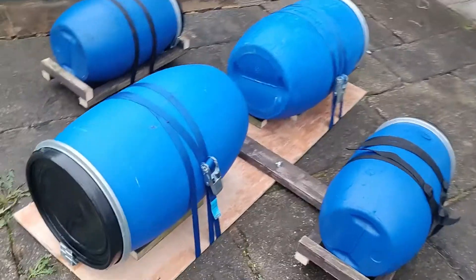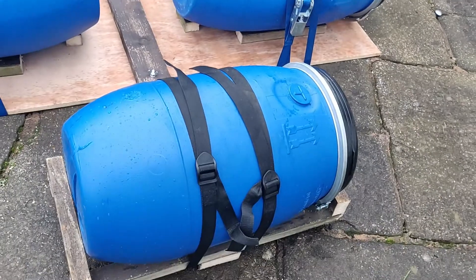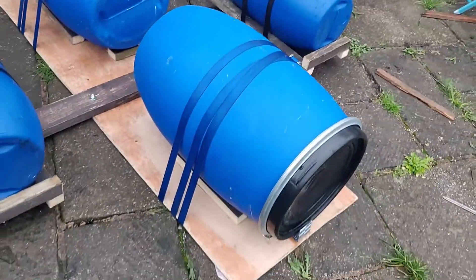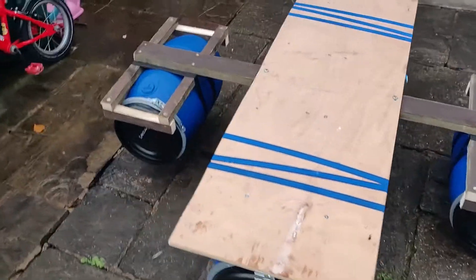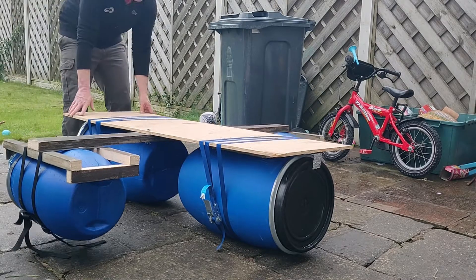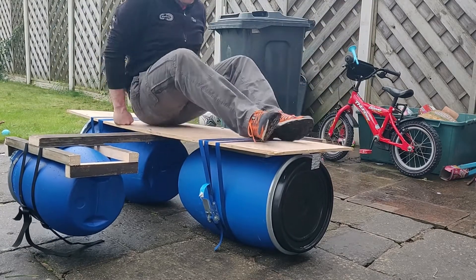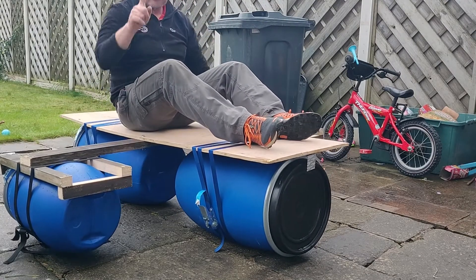And there she is, all made up. Ratchet straps on the big barrels in the middle, and then the smaller webbing straps on the smaller barrels on the side. Let's flip her over and see what it's like right way up. That looks pretty seaworthy to me — well, river worthy. Maybe not the sea. There's a little bit of rock because the smaller barrels are slightly higher up. I'm going to take some weight — I'm going to write to paddling — and then I'm going to get the paddle.